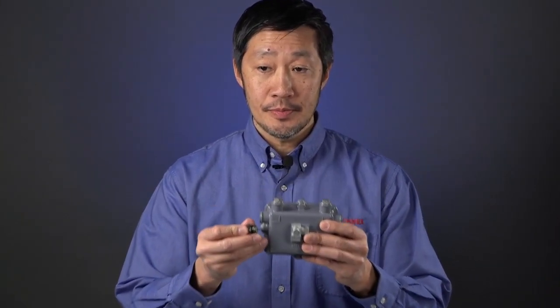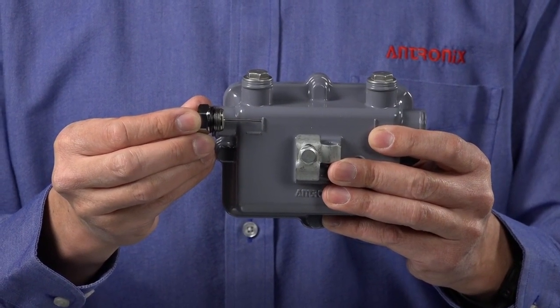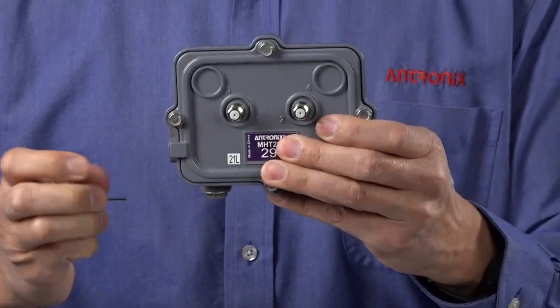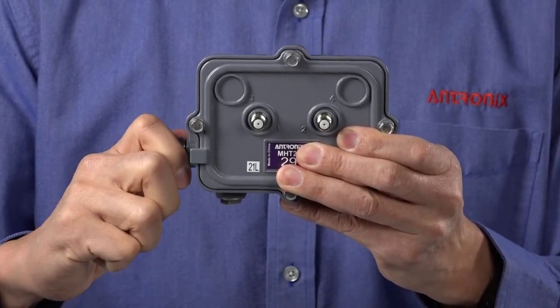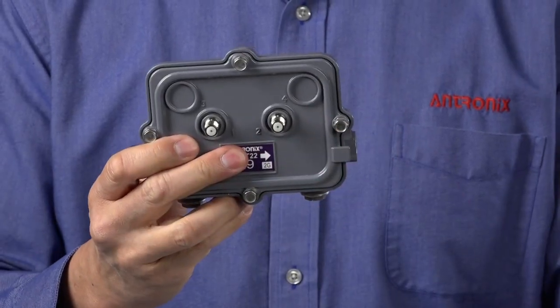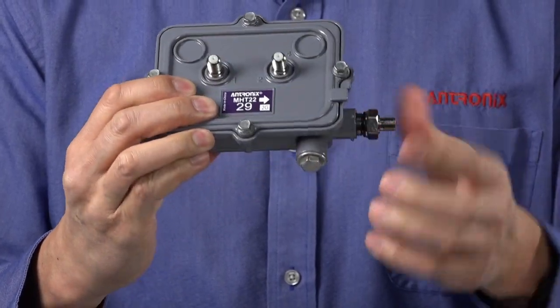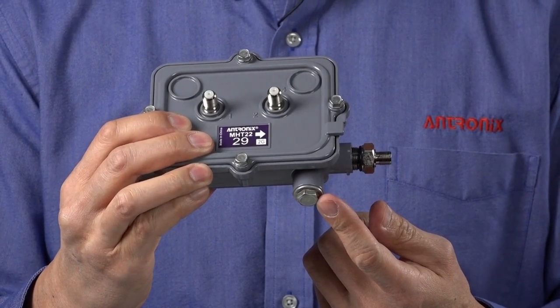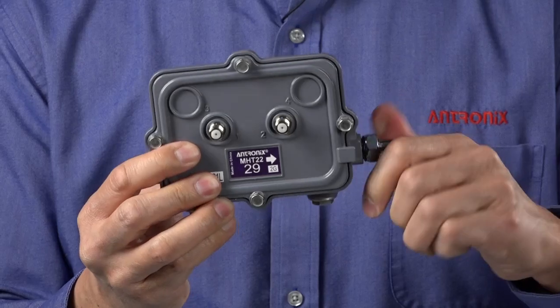Now that you have the pin connector cut to the proper length, you can install it into the new MHD tap. The tap features a screwless scissor mechanism. Once you ensure the pin cut length is correct, simply insert and tighten the pin connector into the input and output ports of the tap. There is no need to remove the hex port plug or the scissor screw that is inside the tap used in legacy taps. Simply tighten to the proper torque.